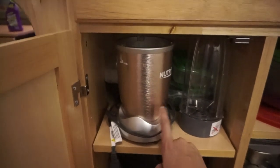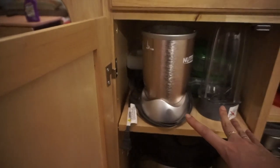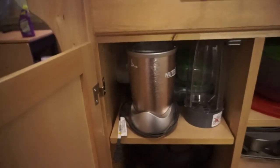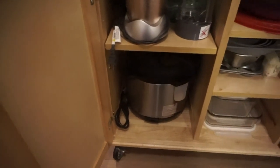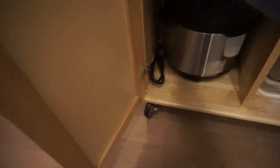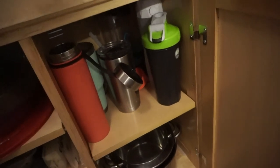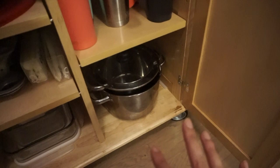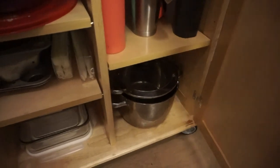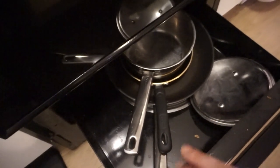Over here I have my Nutribullet, some random plastic Tupperware, and meal prep containers. Then my Instant Pot — I use this thing all the time for rice, stews, hard-boiled eggs, you name it. Up top are all our water bottles, protein shakers, and thermoses. On the bottom are my pots that couldn't fit underneath the oven — right now under the oven I just have one pot, and these are the only two pans I own. That's everything.